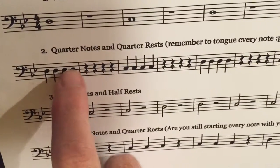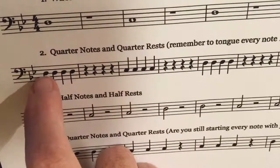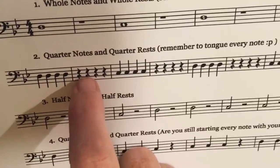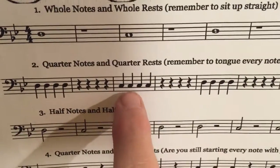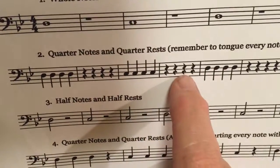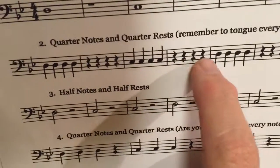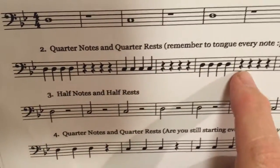Here we have quarter notes. Quarter notes all get one beat. On the D's and on the C's — quarter notes — so: D, D, D, D, rest, rest, rest, rest, rest, C, C, C, rest, rest, rest, rest, rest, D, D, D, D, D, D, rest, rest, rest, rest, rest.